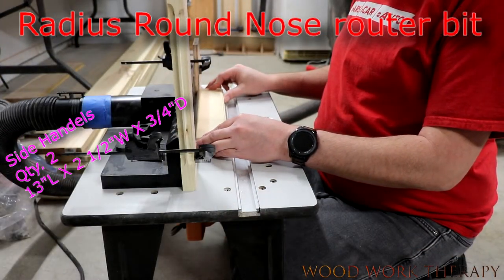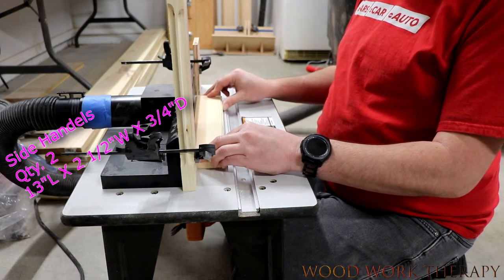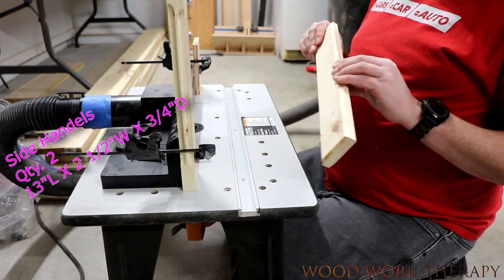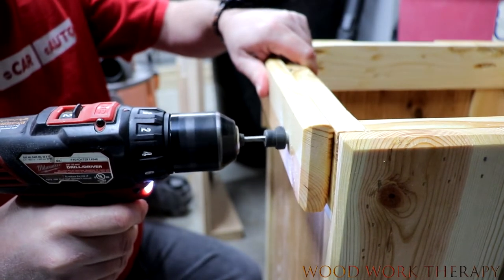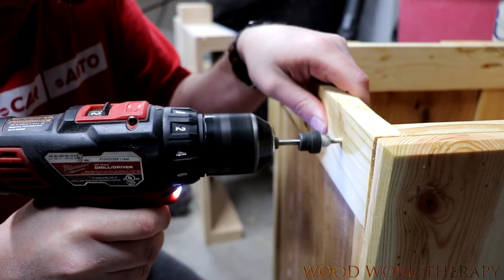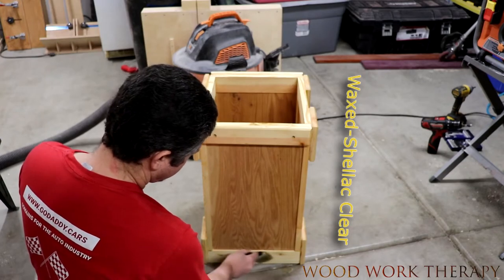I just used a little round nose bit with two stops to make sure that we had a good, accurate hand-width cut out. Then we countersunk the handles and drilled a little bit further so that way we had a pilot hole for when we went to put in the screws. And that's nice and steady.